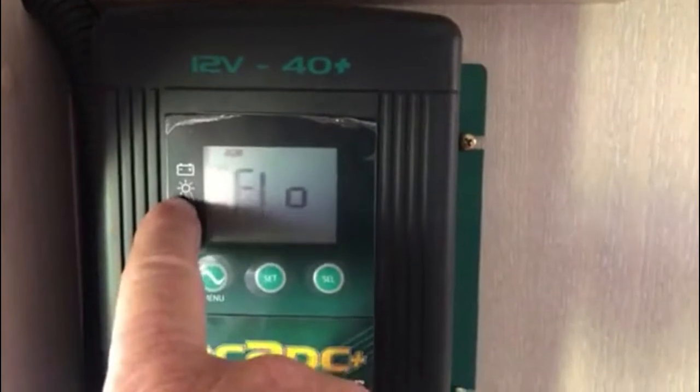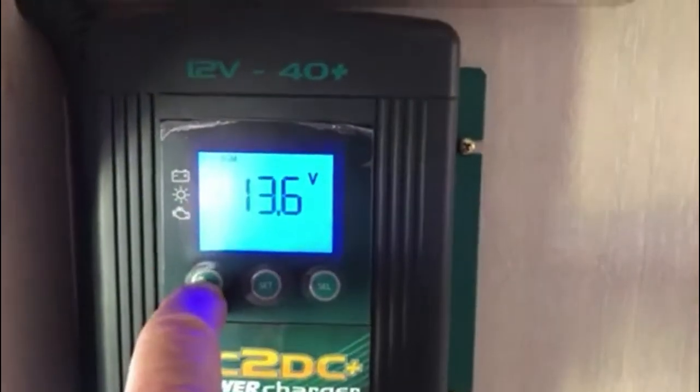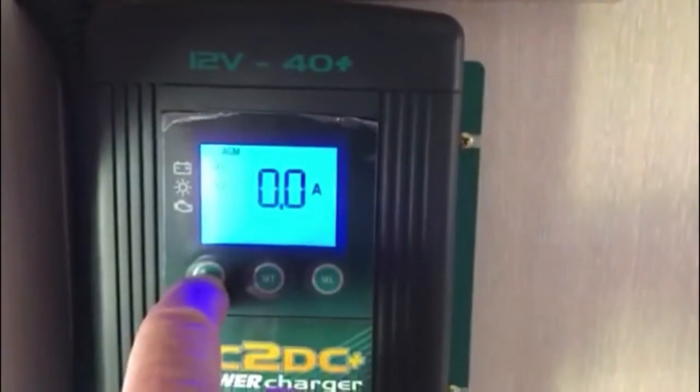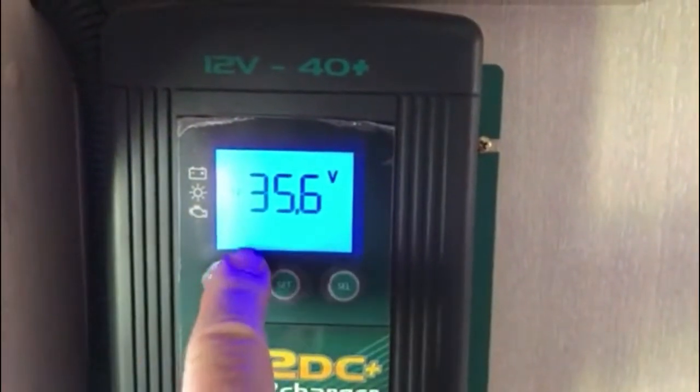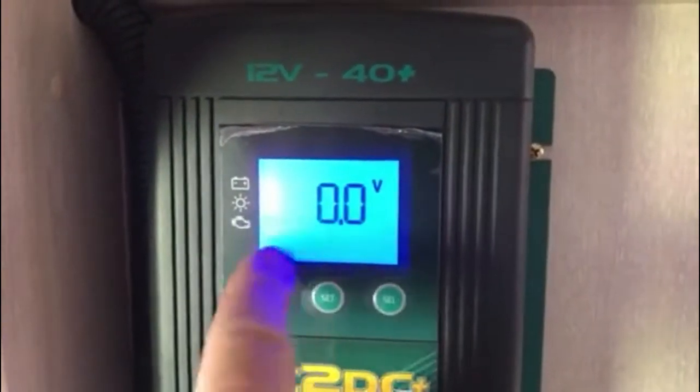It does have the three inputs: the battery, the solar panel, and the vehicle — the alternator. I can light that up. It shows nothing being drawn currently from the solar panel; input into the unit is 35.6V, and the vehicle is obviously zero at the moment because it's not hooked up.